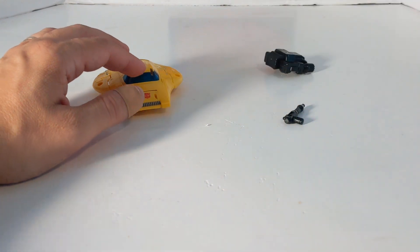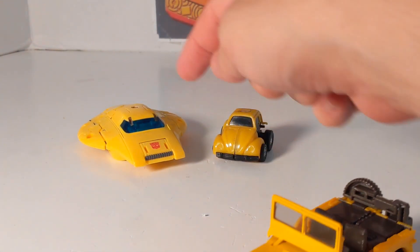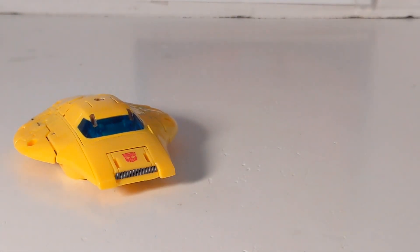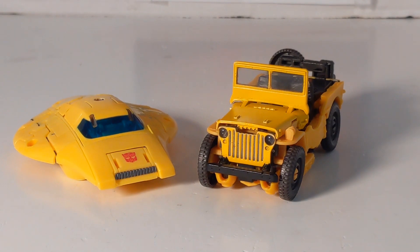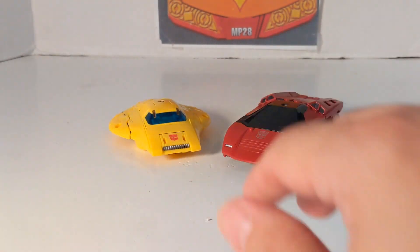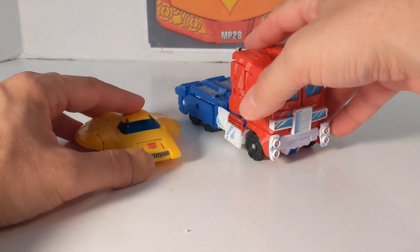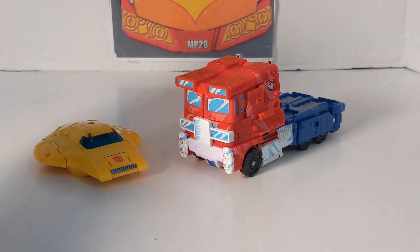Now let's do some vehicle comparisons. First, the Buzzworthy Bumblebee — those little guys pale in comparison. Then G1 — he transforms from this into this. Then Goldbug. Here's our Titan's Return; it wasn't always a bug because sometimes Hasbro couldn't get the license. Here's Off-Road Bumblebee. Then for Cybertronian modes, here is Cybertronian Bumblebee with Cybertronian Sideswipe from Siege, which is pretty cool. And this is the Cybertronian Optimus from Siege — they could have done a better job making them more alien, but it is what it is.